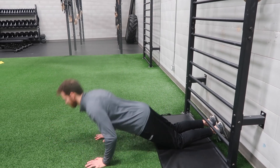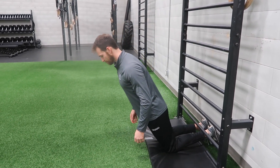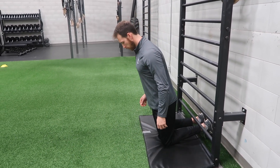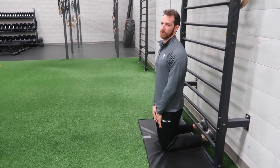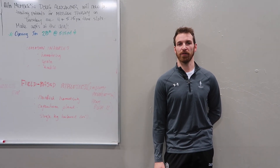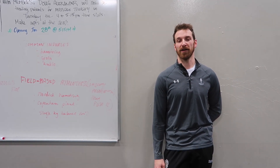We want to make sure that's about a three to five second eccentric. You might be stronger at the top than at the bottom — that's something you can work on as you go through the exercise. Once you hit the bottom, you push yourself back up to the top, giving yourself a little bit of help with your hands on the way back up, and repeat that for five reps.